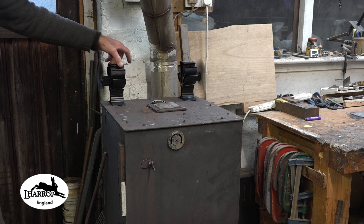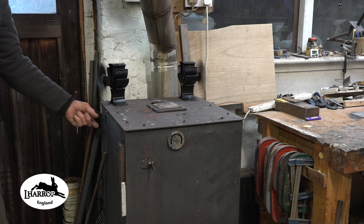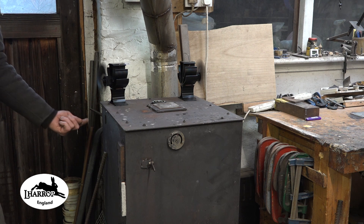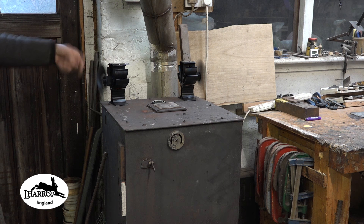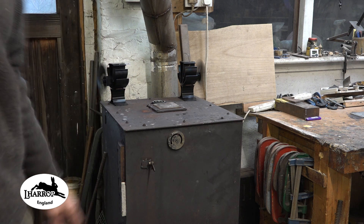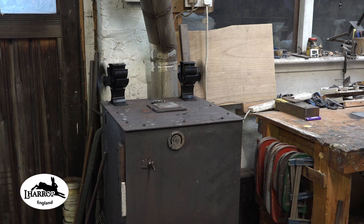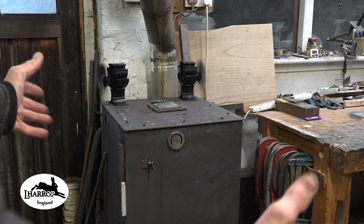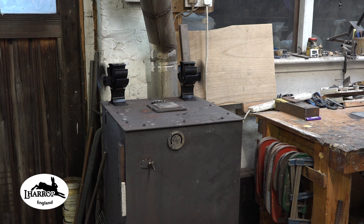My idea was that these fans would be great to sit over the hot air coming out of these outlets, rather than it just going straight up to the ceiling. The fans will blow it sideways across the front of the workshop. Although the stove is fantastic, it just takes quite a while to heat the sides of the workshop up because so much heat hits the ceiling and hovers there, while it stays cooler down at the bottom.